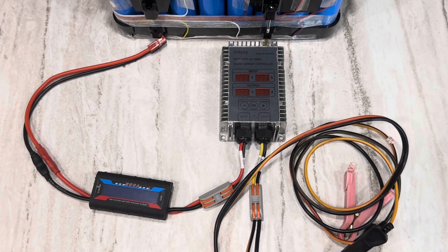Today I'm going to show you how to charge a higher voltage battery bank than your solar panels can normally handle. Normally your solar panel would be higher voltage, you'd send it through a standard MPPT charge controller and charge your battery. Your panel would have to be higher voltage than your battery. I'm going to show you how to use a lower voltage panel to charge a higher voltage battery.